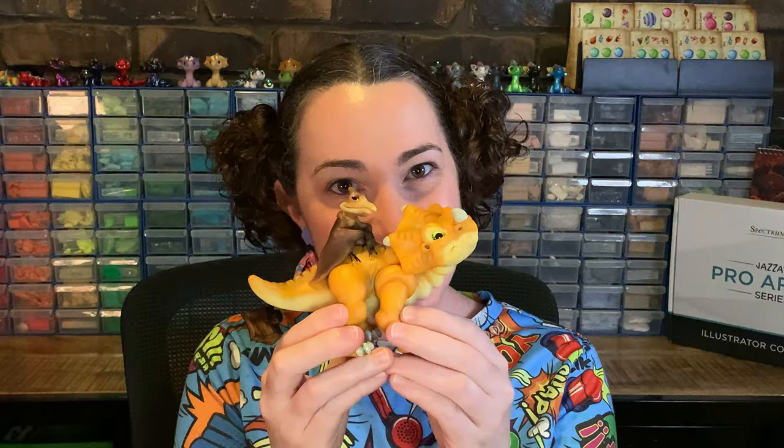G'day mate! In case you missed it, we've already made Littlefoot and we've already made Spike and Ducky. But today, we're going to be completing the gang and doing Sarah and Petrie. Woohoo!